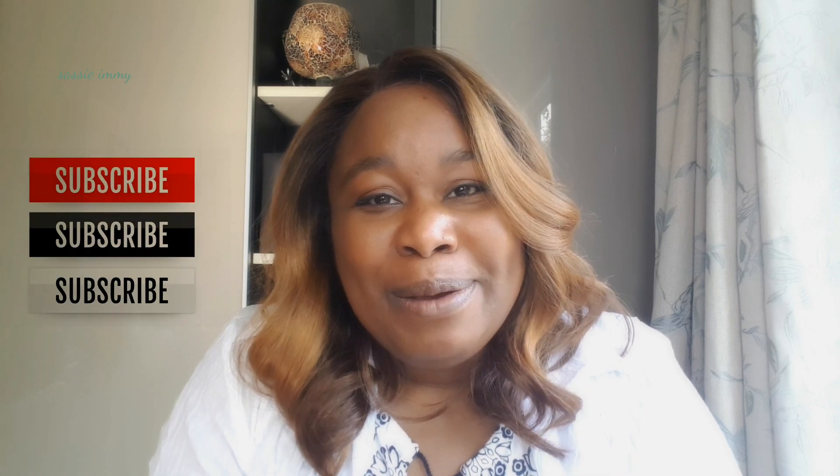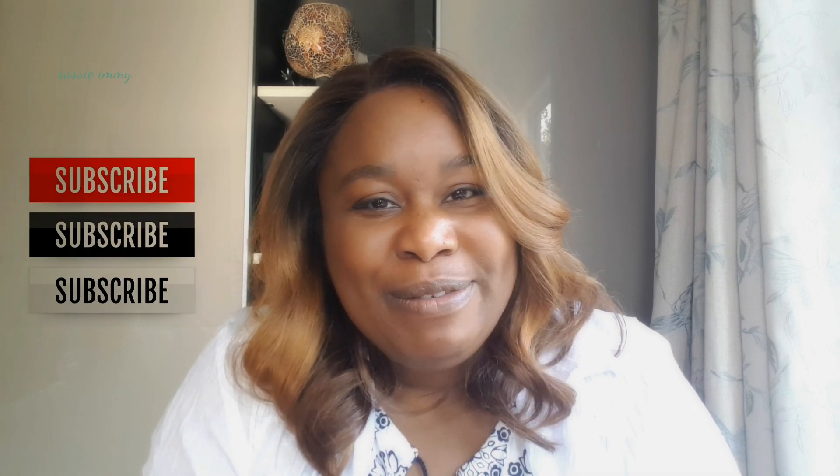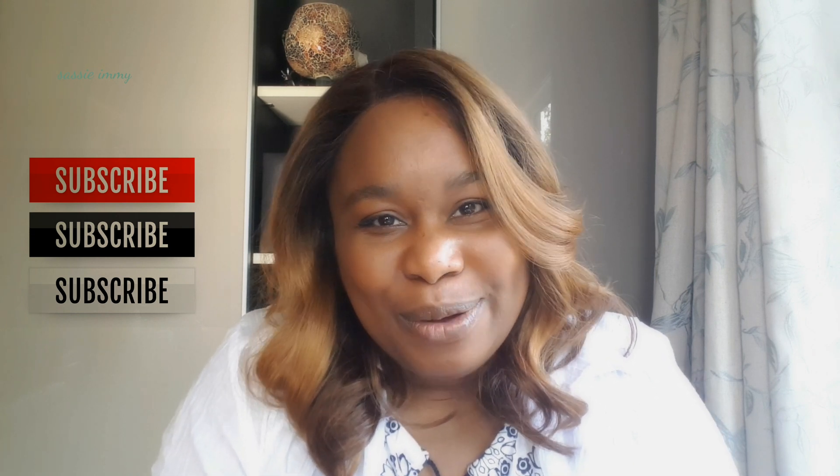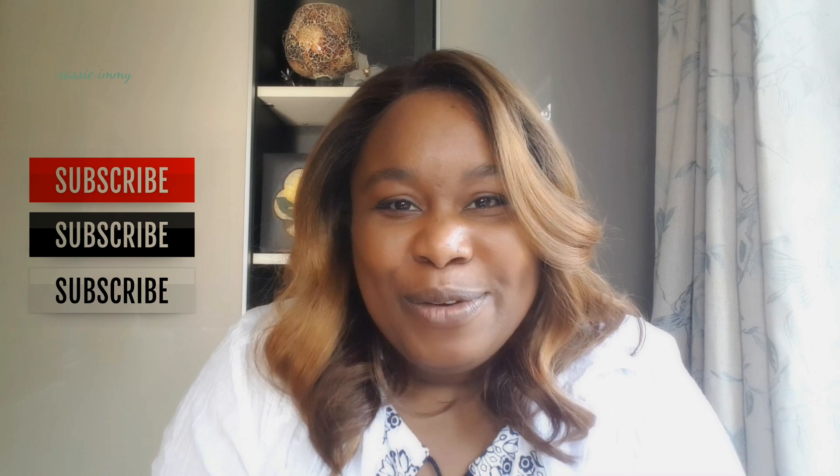Welcome to my channel. If you are a long-term subscriber, let me just take the opportunity to say thank you very much for supporting my channel. If you're a newbie around here, do press the subscribe button if you're interested in wig reviews. I'm all about doing wig reviews that will show you how the wig is straight out of the packet, with as little manipulation as possible.